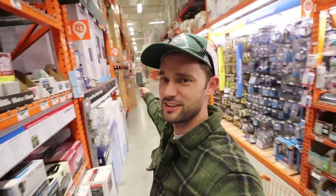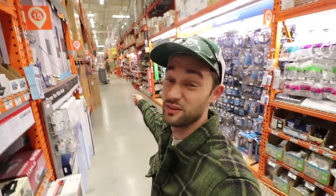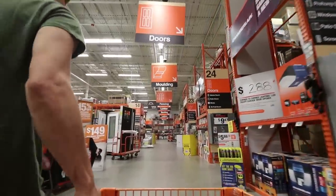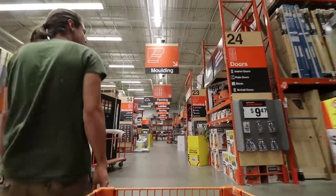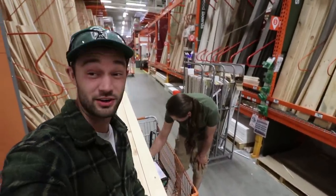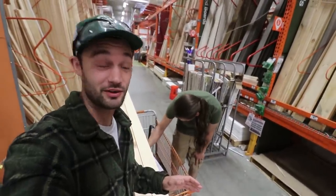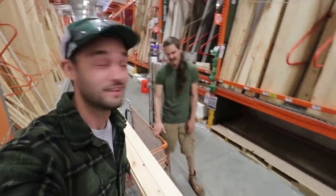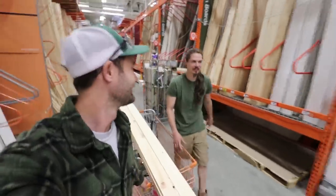We're back at Home Depot. JT's going to look for something, which is pretty typical. Because when you're doing a bus build, you spend half your time here and half your time inside the bus. He's checking the list real quick, because every time you go to a hardware store and you think you have everything, you always forget that one thing and end up coming back.